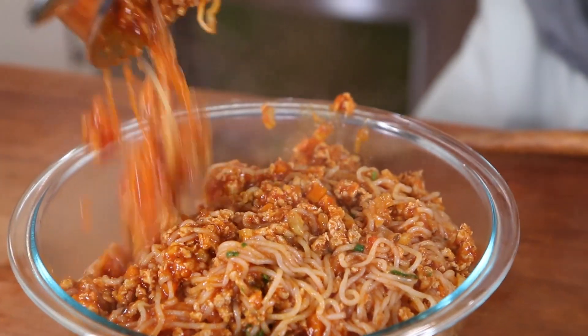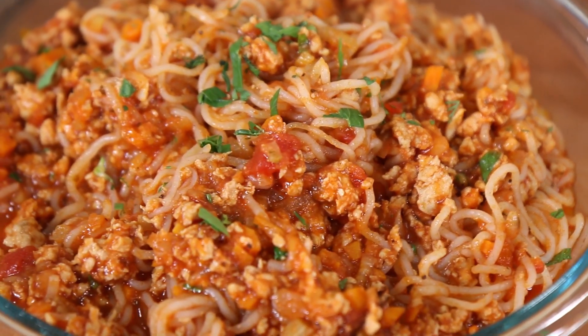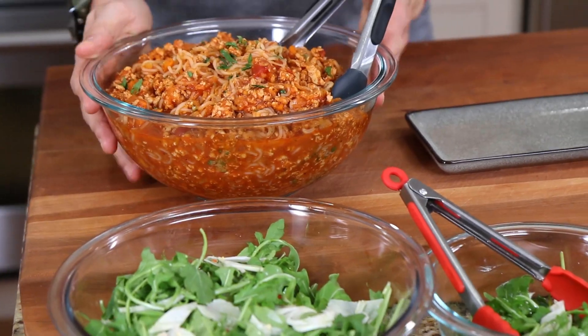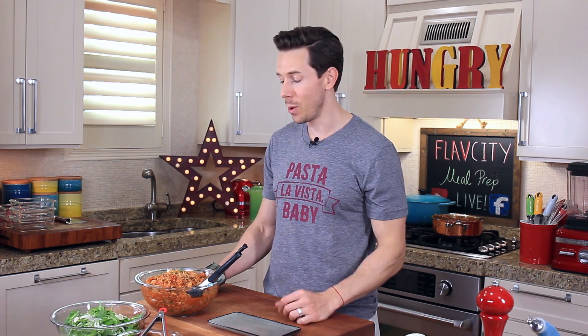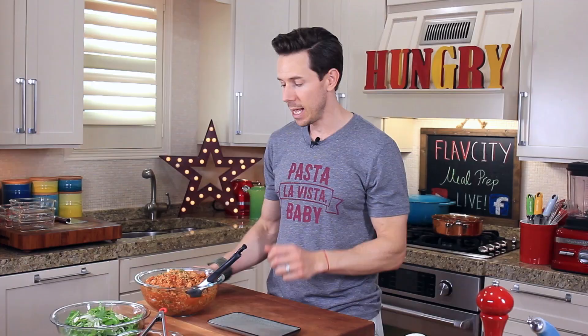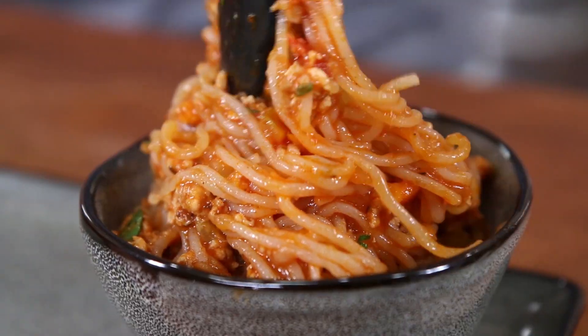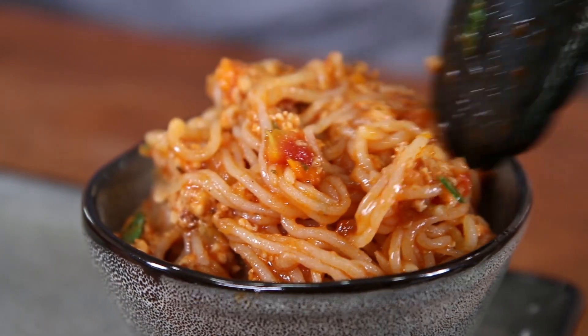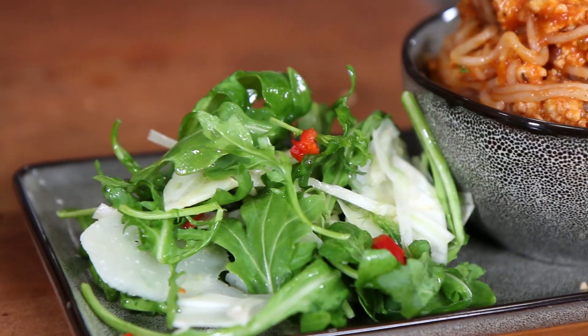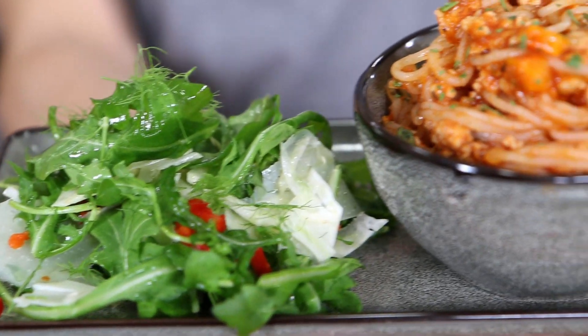I'm going to evacuate this into a container for the week. This is enough for five super hearty portions — check out the macros below, it's super, super good for you. You can keep this in the fridge for five days, but you can't freeze it. Let's go ahead and plate up a portion — a big healthy portion of the spaghetti, and then some of the dressed salad. And there it is: healthy comfort food, and that is sexy.